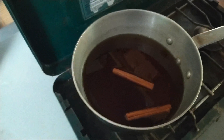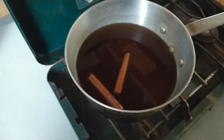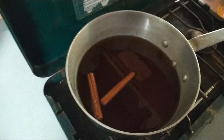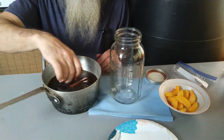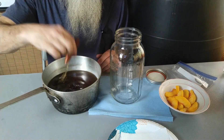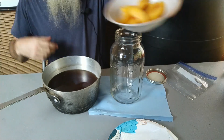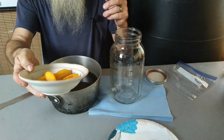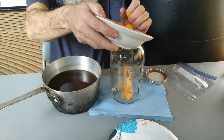It's been five minutes — turn the heat off and let it cool to room temperature. Now we're going to peel and wedge the peach. We're going to take out the cinnamon sticks. This has cooled down; we've got our peaches that are wedged. We're going to go ahead and put them in this half-gallon jar.